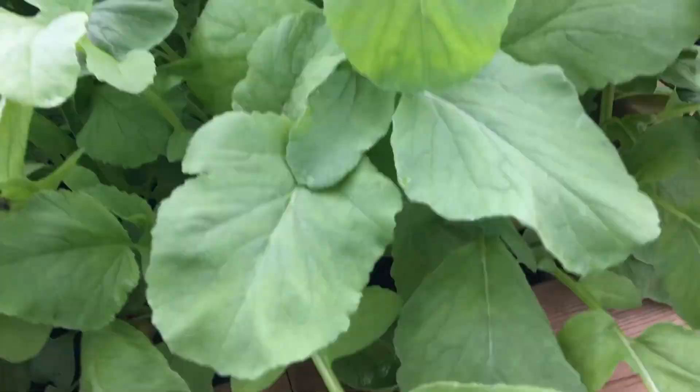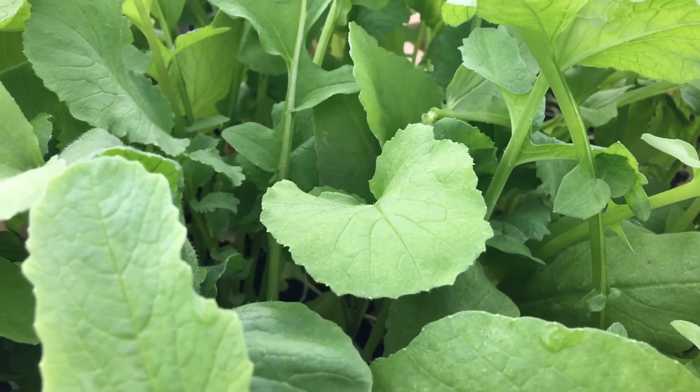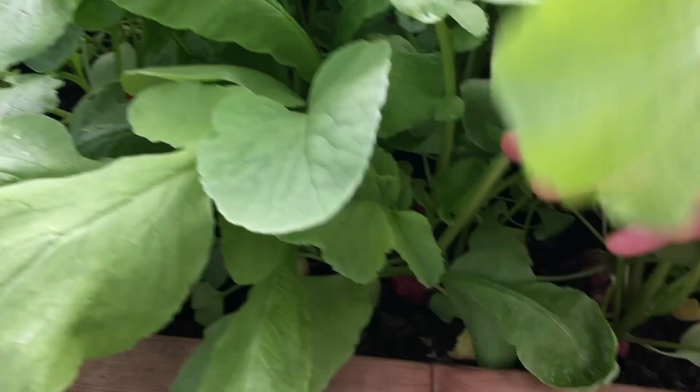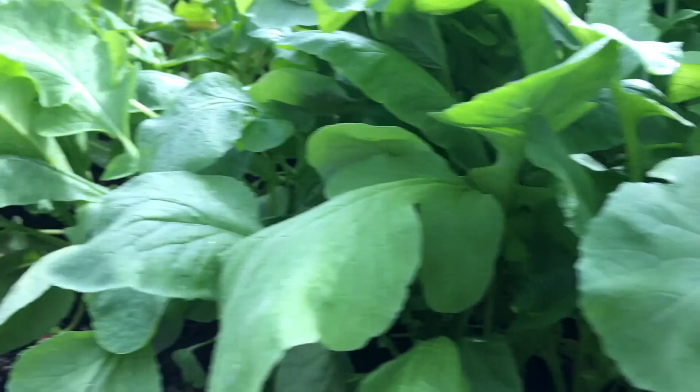And then I have radishes ready for harvest. These have been in the ground since September the 21st, and now we are at October the 24th, so in a month they're ready. With no bite marks, no bugs, nothing — amazing. These are ready for harvest, so I'll be doing that and then planting more radish in their place.